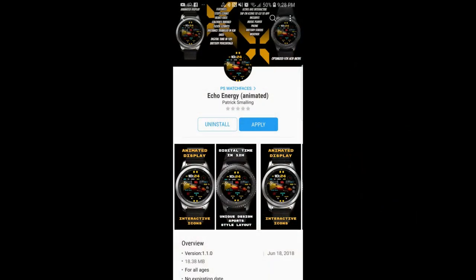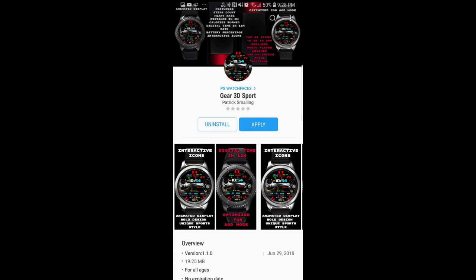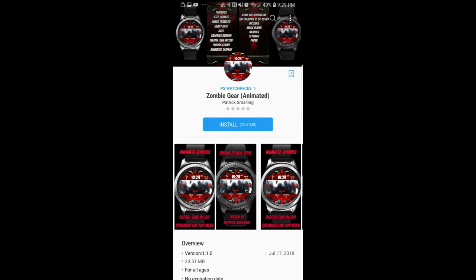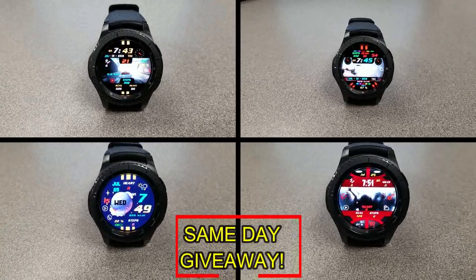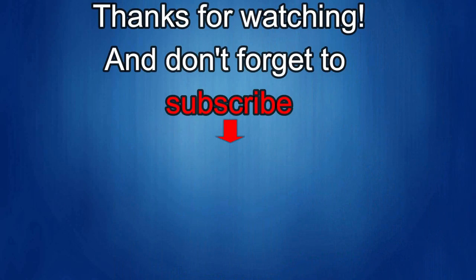If you want more information on the watch faces reviewed today, simply do a search in the Galaxy App Store by name. Full details are also included in the video description. I'm also giving away a free coupon code for one of these watch faces — to enter, just like this video and leave a comment. At the end of the day I'll randomly pick one winner from those who commented and leave a reply under their comment with details on how to get the code. Good luck everyone, and get commenting!